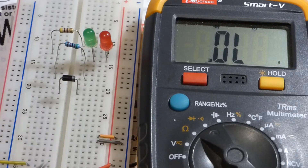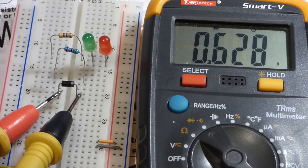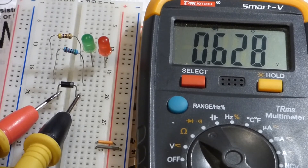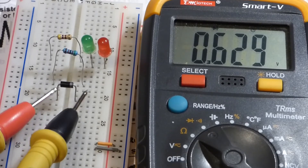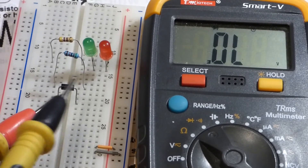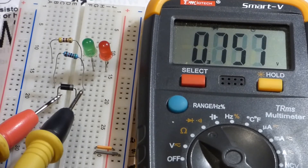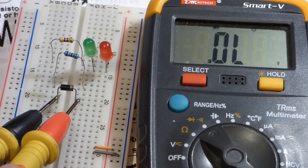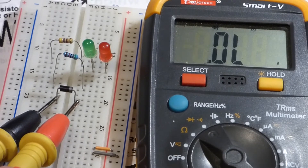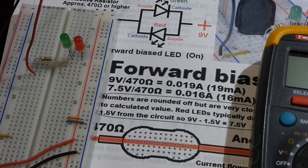We take the same measurement with a regular diode because LEDs are just a type of diode. This is a rectifier diode — when we measure it, it doesn't light up, but you can see it blocks about 0.628 volts forward voltage before it conducts. The red probe is on the anode side and the black probe is on the cathode side — that's the side with the stripe. If we reverse it, you don't see anything because it's reverse biased and blocking current — no current flows through it.